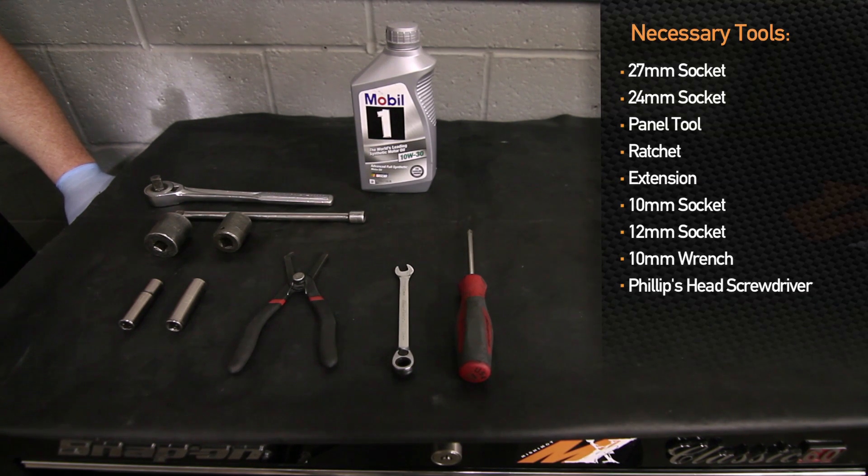Remove the three screws from the inner splash panel to the front bumper. We're removing the two 10-millimeter head bolts that hold the front bumper to the fender. After the bumper is removed, go ahead and remove the OE oil cooler — 12-millimeter bolt head here, here, one down here, and one in the back. Follow along, I'll show you how to do it.